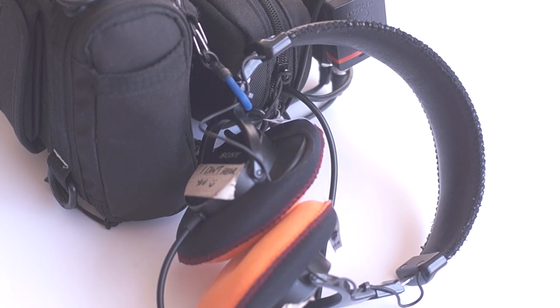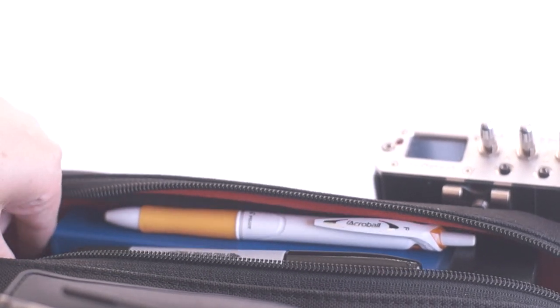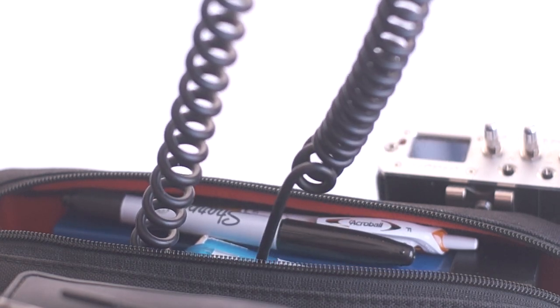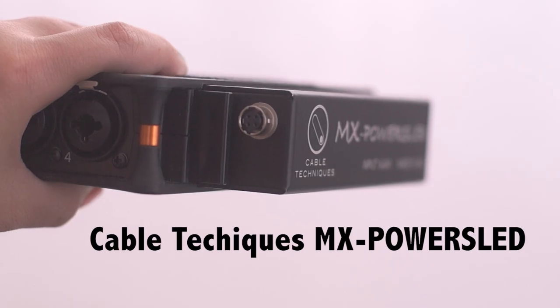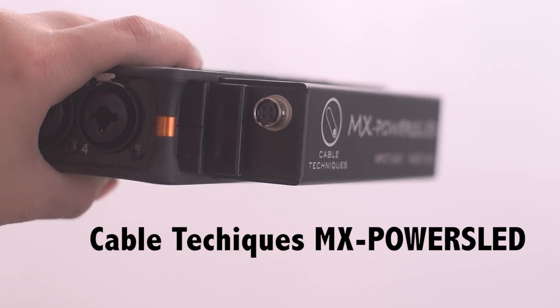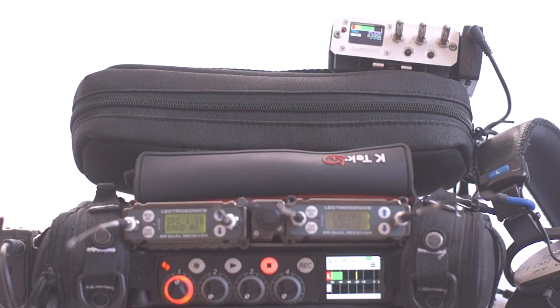My headphones are clipped to the right side of the bag, and the headphone cable goes in the front pouch of the bag. The Audio Root system is clipped on the front of the bag. I have an adapter on my MixPre so I can use the NP battery to power it. This battery distribution is overkill for this small setup, but it works great. Since I'm powering three things from the battery, they all have their own switch.